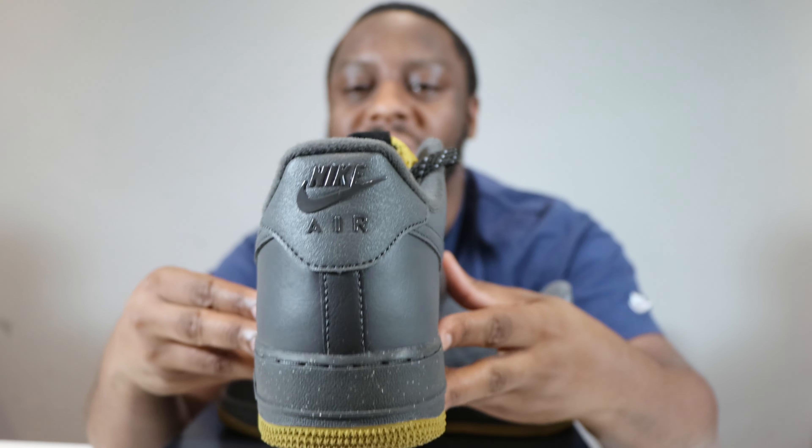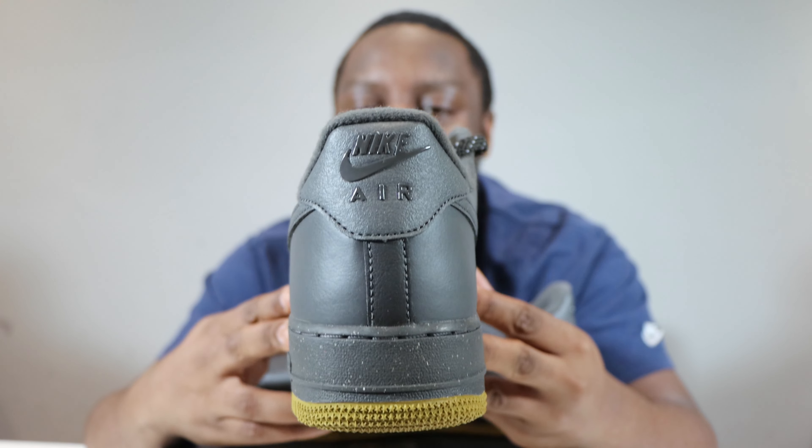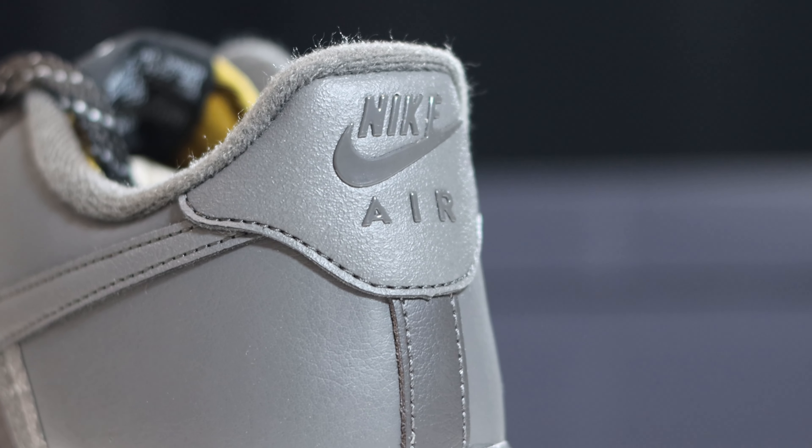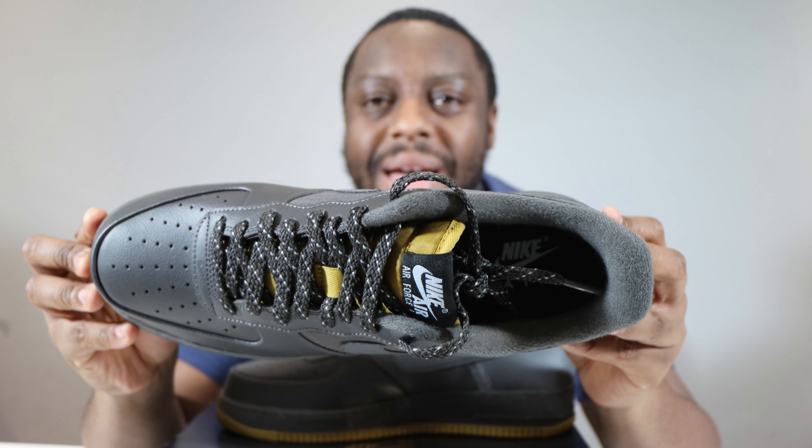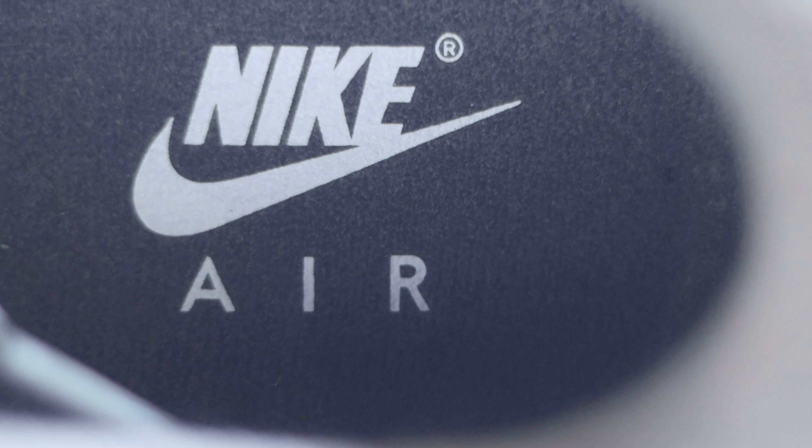Going to the heel of the shoe, you'll see that the heel panel is the same material as the swoosh, in medium grey. We also have that same colour for the Nike Air. If we take a look inside the shoe, we have that medium ash sock liner — nice plush sock liner right there. And then we have medium ash for the insole with white for the Nike Air.